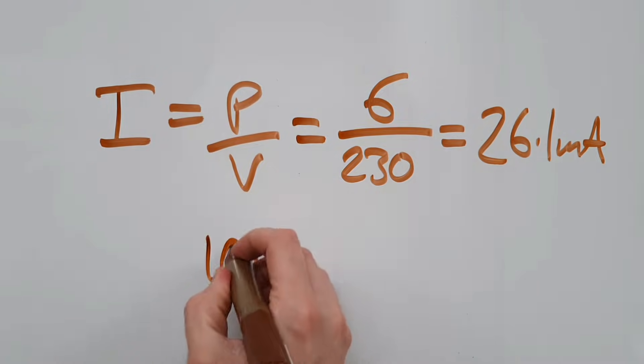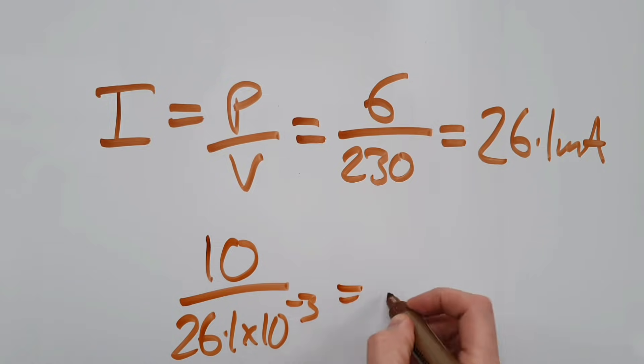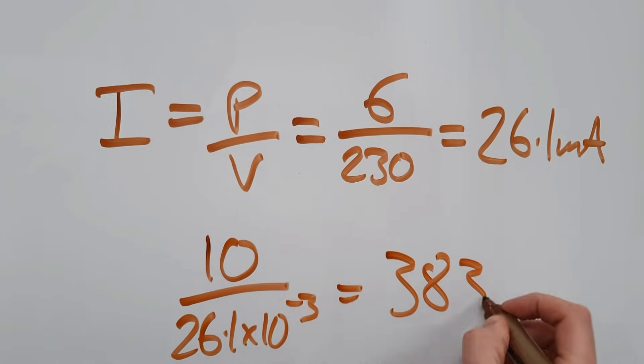If we take our 10 amp switch rating and divide it by 26.1 milliamps, we can see that we can operate about 383 light fittings from one switch. Now I know what you're thinking — is that going to be enough to illuminate my new kitchen? It should be.